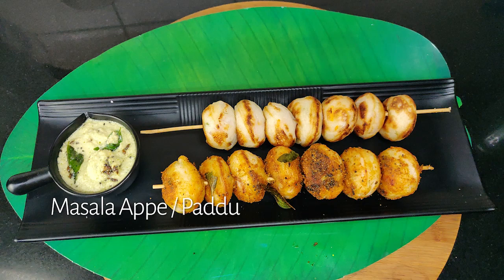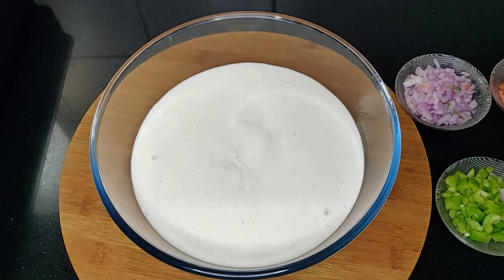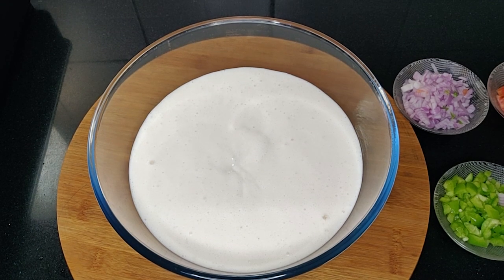Hello friends, welcome to my channel Bangalore Burr. I hope you all are doing well. Today I'm going to share masala paddu recipe, it's also called as Appam or Appay. So let's start. For this I have taken dosa batter.